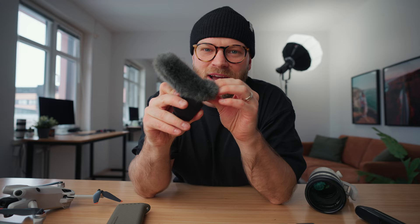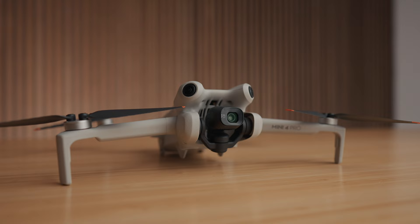Next we have the Sony ECM-B1M shotgun mic, which I'm bringing for vlogging. The reason I really like this microphone is that the moment you put it into the hot shoe of your Sony camera, the camera provides power for your microphone, meaning you'll never run out of battery. There's also no cords, so nothing is dangling or getting in the way. It's a very minimalist microphone setup with great audio quality for such a small shotgun mic.